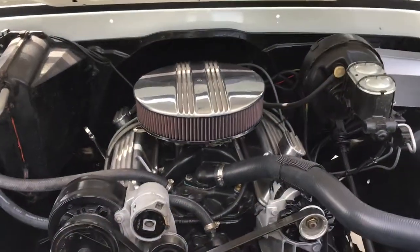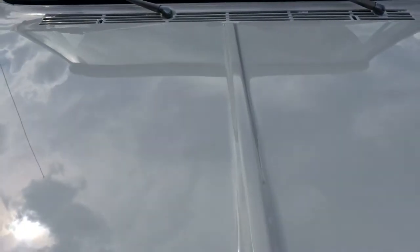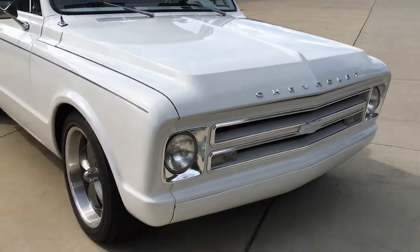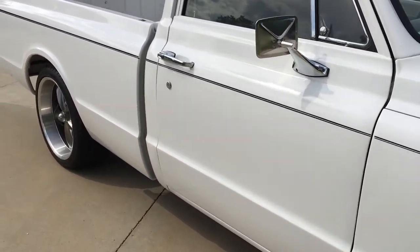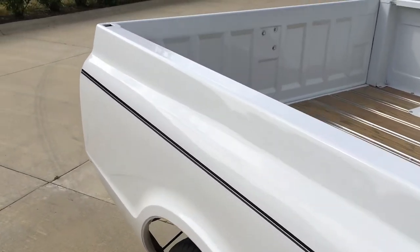Just a nice, fun turnkey truck — pump fuel and you're all set. Nothing radical, just a little mild cam. Great sound to it. The pinstripe looks good on it, just sets it off with the interior.